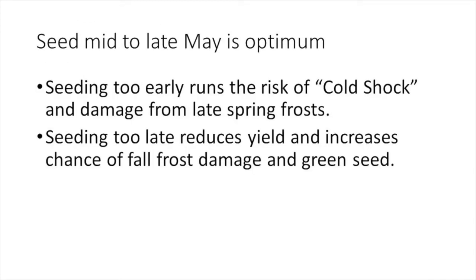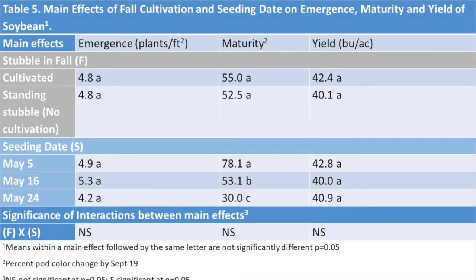We have also tried to demonstrate the impact of seeding date on soybean production. Seeding too early runs the risk of cold shock and potential damage from late spring frost. However, seeding too late means the crop won't mature in time, reducing yield and increasing the chance of green seed from fall frost. From the last study, we weren't able to cold shock the soybeans by seeding early on May 5th. If anything, yields were numerically higher with the earliest seeding date and the crop was ready to harvest considerably earlier.